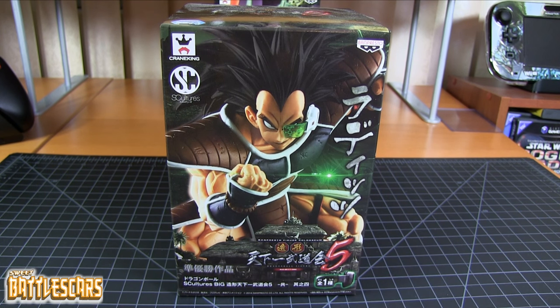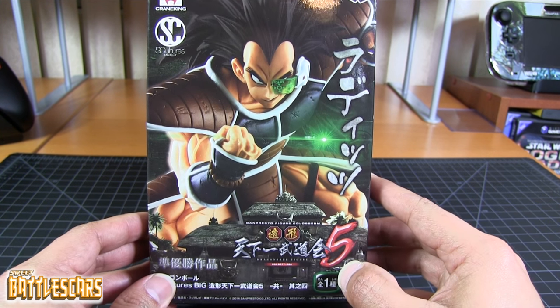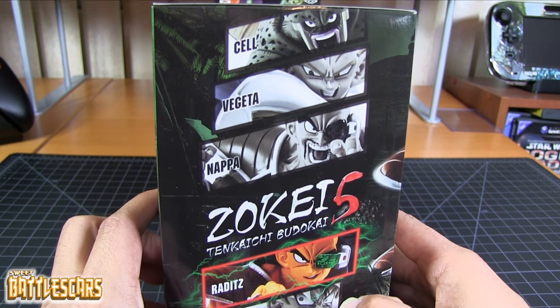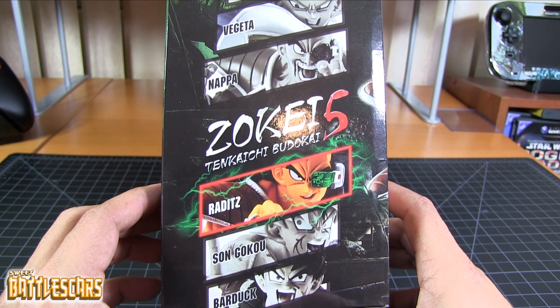Welcome back everyone, SweetBattlescars here and I am back with another unboxing video. Today we're going to look at the Sculptures Big Budokai 5 Raditz figure by Bampresto. This is another entry in the series of the new Sculptures Big Budokai 5 figures. And as always, here are the figures in the series. This time of course we're looking at Raditz.